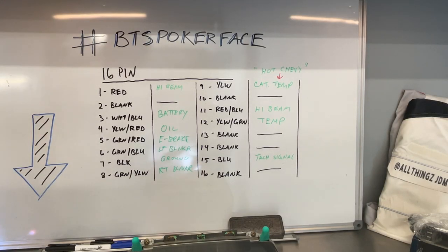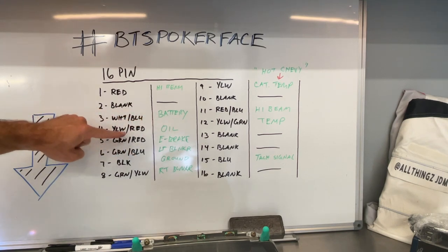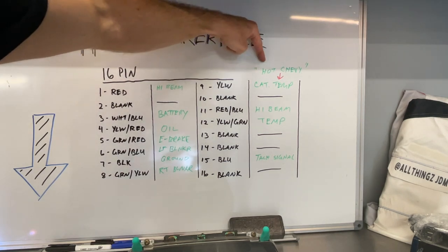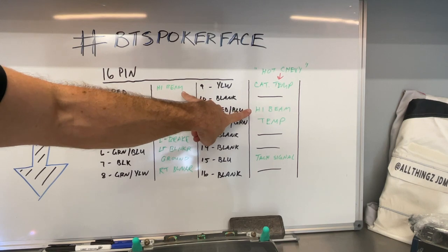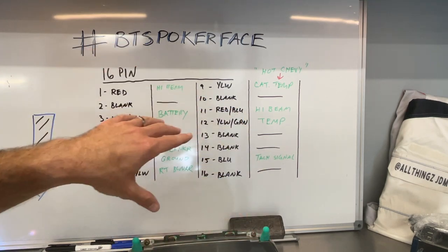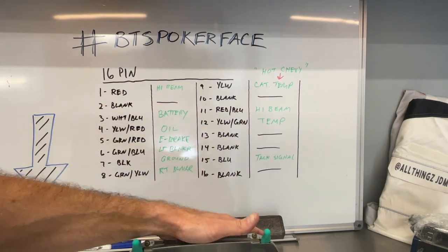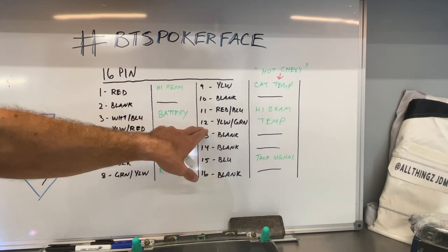We've pinned out our 16-pin plug. Here's what we've got: pin 1 red — high beam. Pin 2 is blank. Battery is white and blue. Yellow-red is oil. Green-red is e-brake. Green-blue is left blinker. Black is ground. Green-yellow is right blinker. Yellow is catalyst overheat — aka the hot Chevy emblem. Pin 10 is blank. Pin 11 red-and-blue is your high beam — those high beams ground out for the indicator to come on the cluster. Honda keeps colors consistent on their instrument clusters especially in the early-to-mid 1990s.